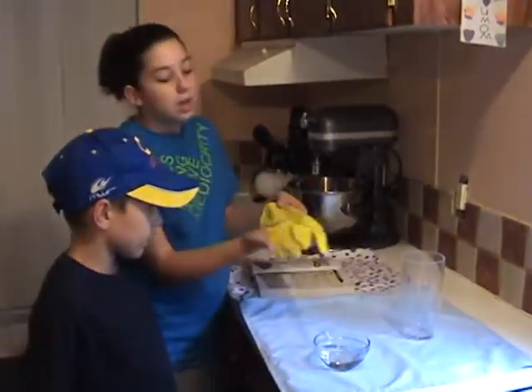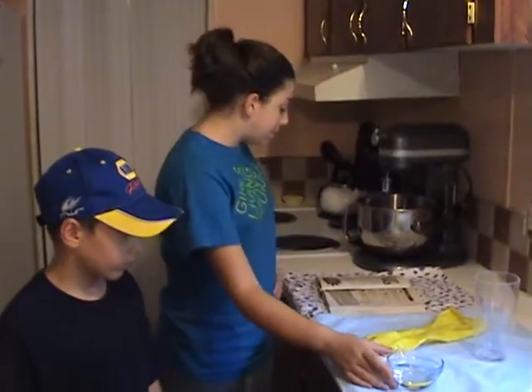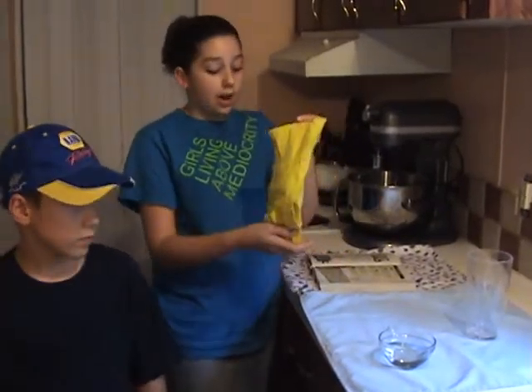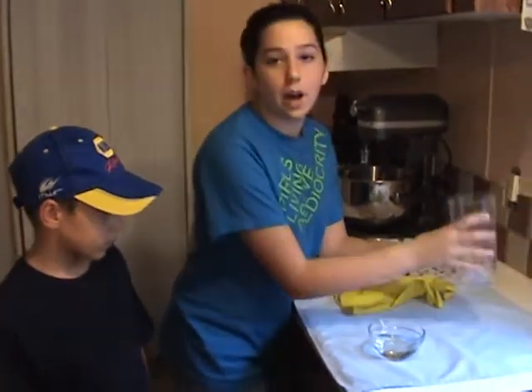Today we're going to be working with a rubber glove, three tablespoons of vinegar, two teaspoons of baking soda that will already be in the glove, and a glass.